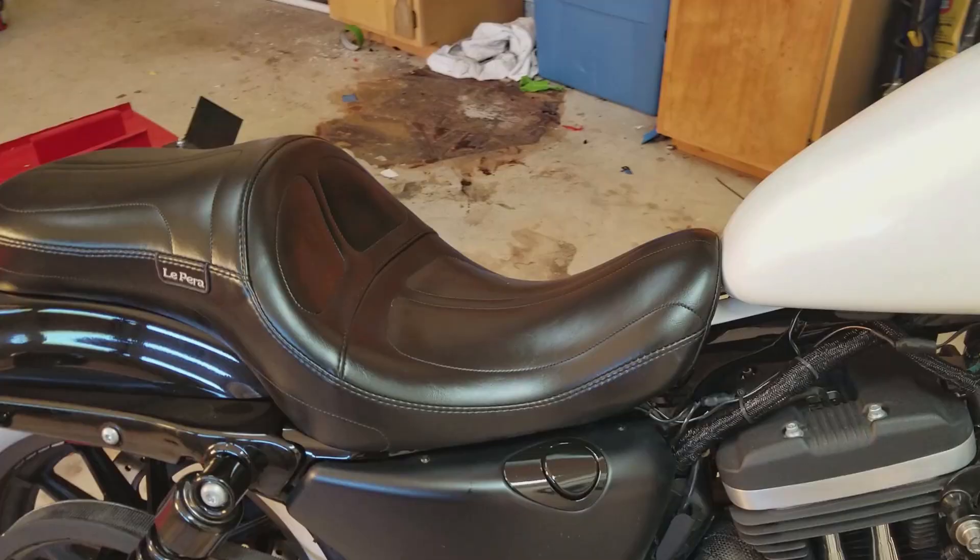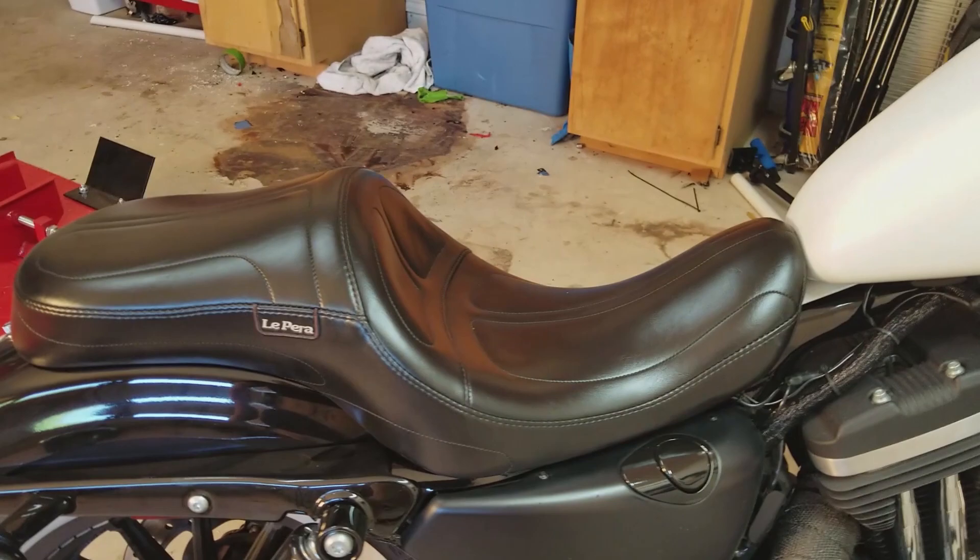Good morning bird brains and welcome back to another episode of Biking Bird Pit Stops. Today we're doing a review on something I've gotten a lot of requests on, and that is my seat — the seat I currently have on the bike.